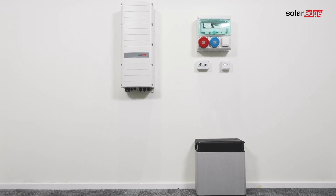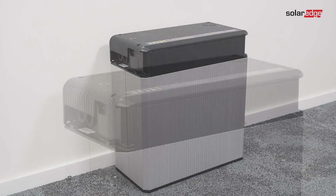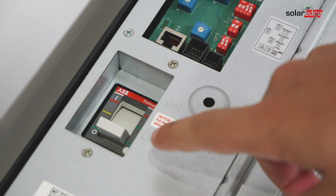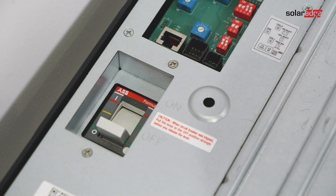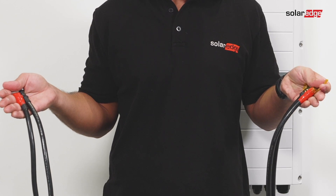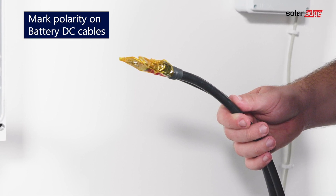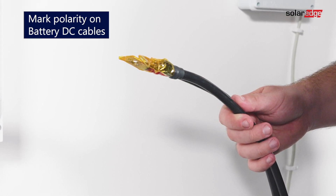Install the battery in accordance with the manufacturer instructions. In addition, follow these guidelines: make sure the battery's circuit breaker switch is off, measure the necessary cable length between the inverter and the battery, and connect DC cables to the inverter first as described in the connecting the inverter section.